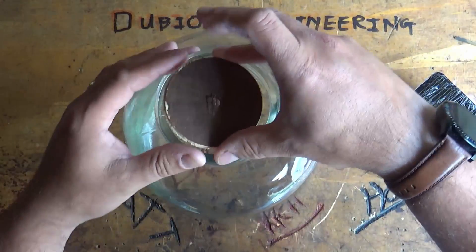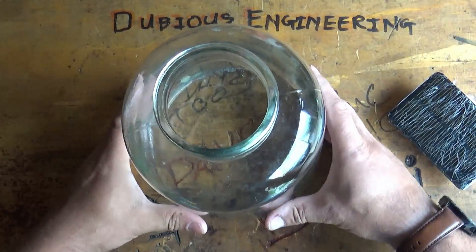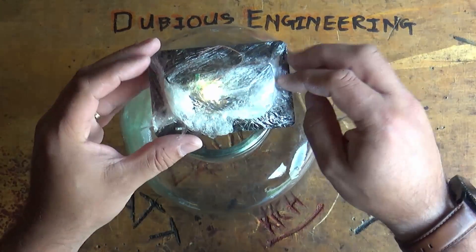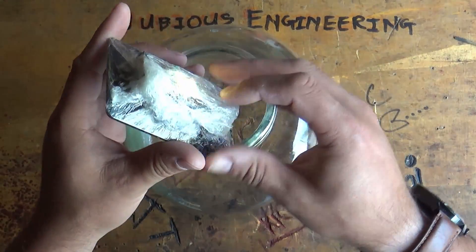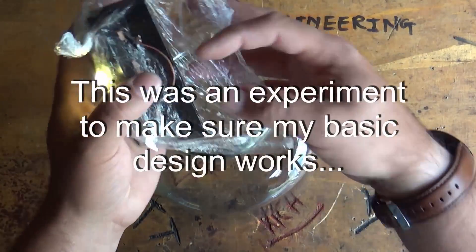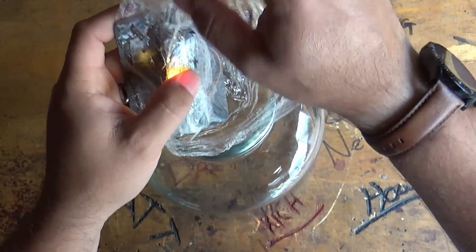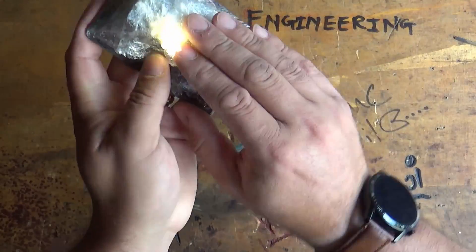It had a little bung with a solar panel on top and a tiny crappy LED. But now it's got a solar panel, a lithium-ion cell, and a higher power LED in it, all wrapped in cling film to stop the elements from getting to it.